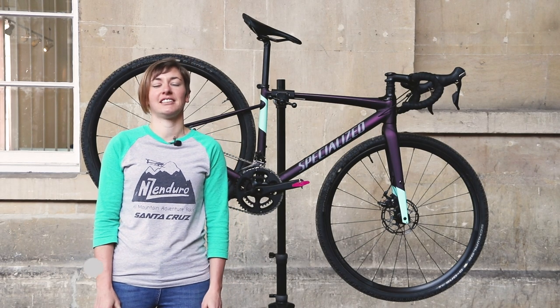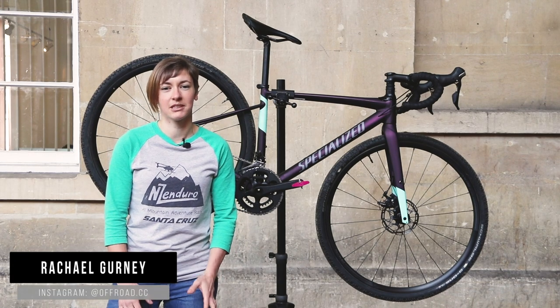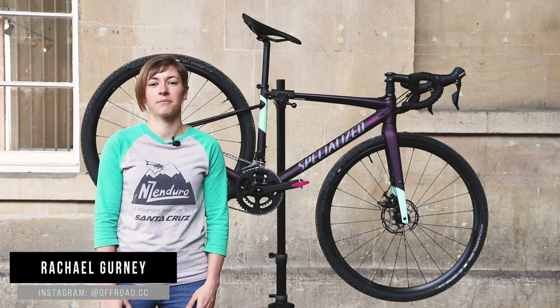Hi, it's Rachel here from Off-Road CC and today I want to talk to you about a women's specific gravel bike from Specialized.